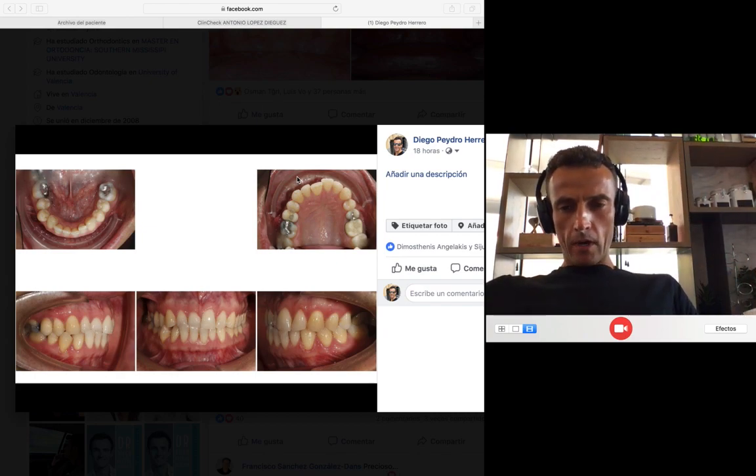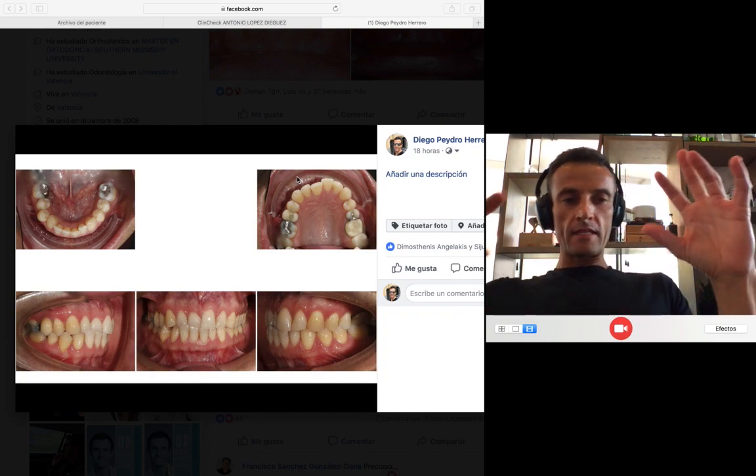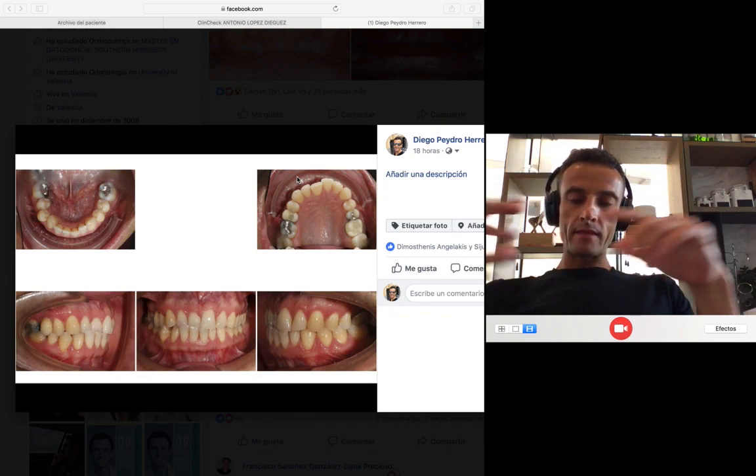I want to show you this case that I published yesterday on Facebook. I want to explain it little by little, with details, the way I planned it in order to get the good result.